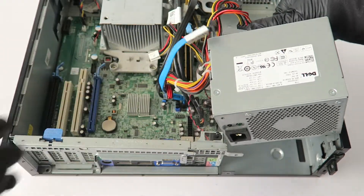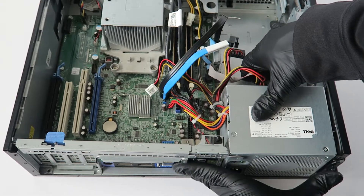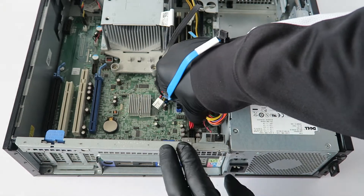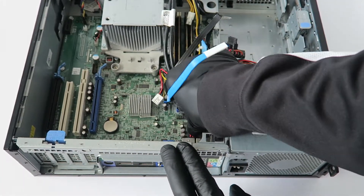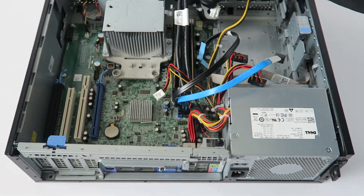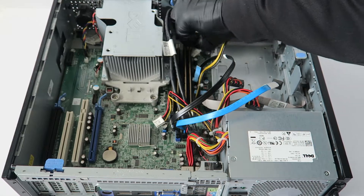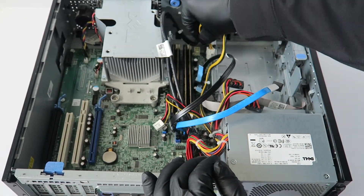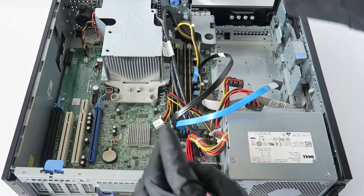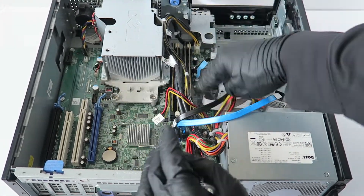Install the newer power supply by sliding it down, then reconnect the 24-pin mini back to the motherboard and the 4-pin in the corner. Click the wires back into the little clip right by the heat sink.